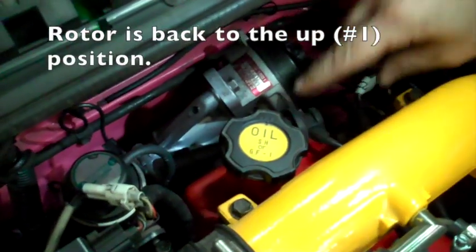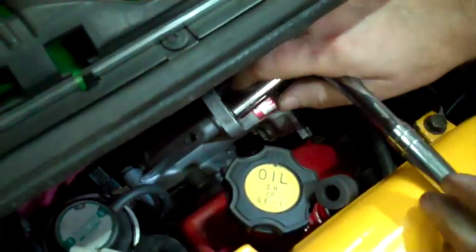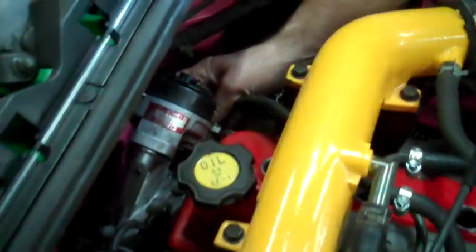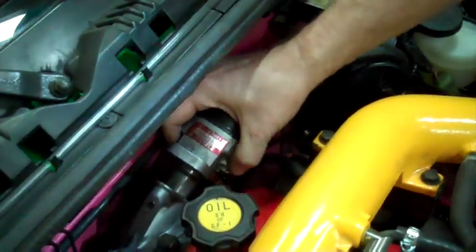I'll get this bolt out so I can check this distributor and make sure I have it set up correctly. I got the wire disconnected from the bottom. Now I can pull it out. There we go.